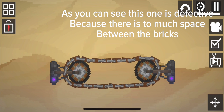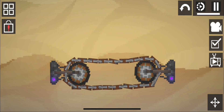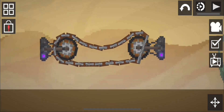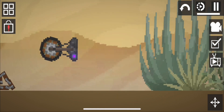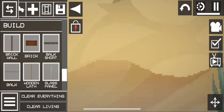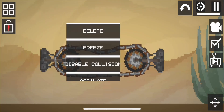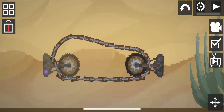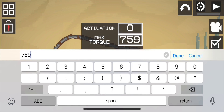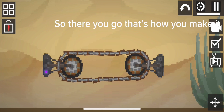As you can see, this one is defective because there is too much space between the bricks, so the bricks fall off. But the first time I made the conveyor belt it worked, as you can see. So there you go, that's how you make it.